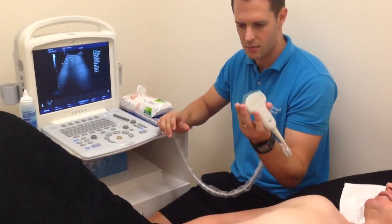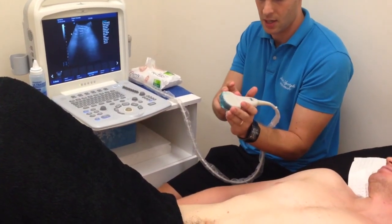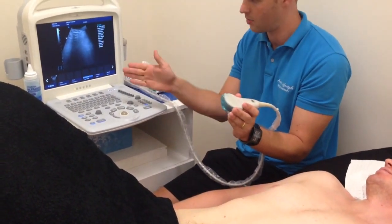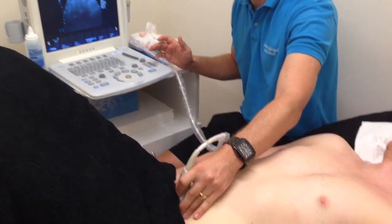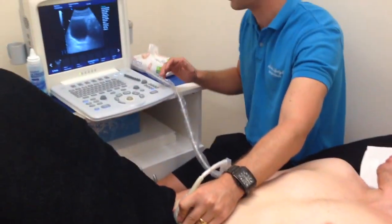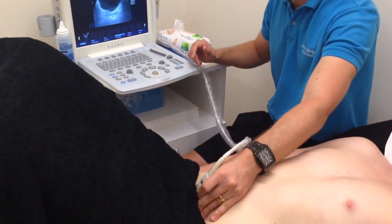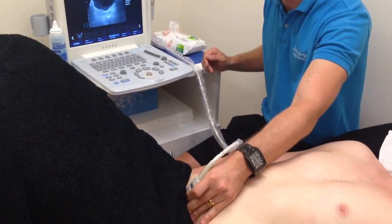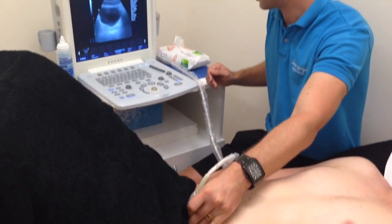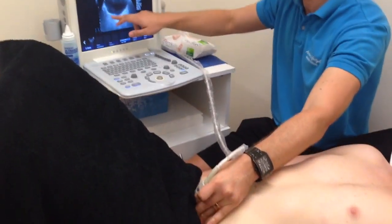Let's have a look at Ben's pelvic floor muscles. As with convention, we're going to have the left side of the screen on the patient's right. To get a good look at the pelvic floor muscles, we're going to be looking through the bladder. The probe is positioned just above the pubic bones in the midline, and first we're going to take a transverse image, which will give us a look at the base of the bladder.